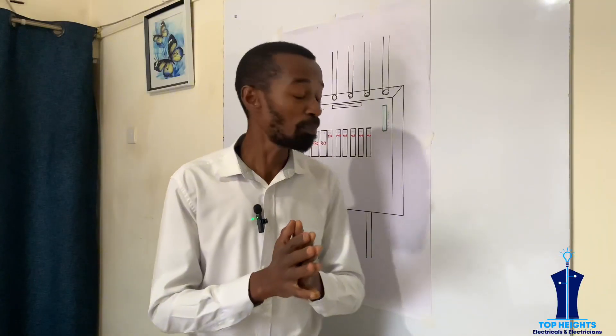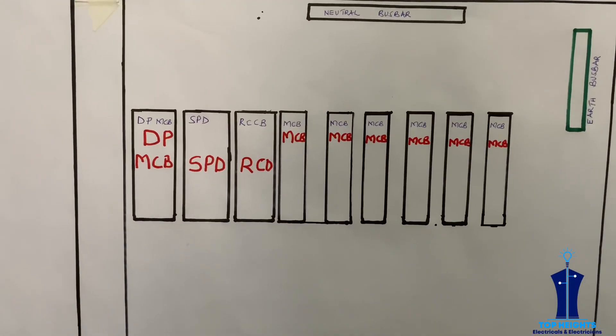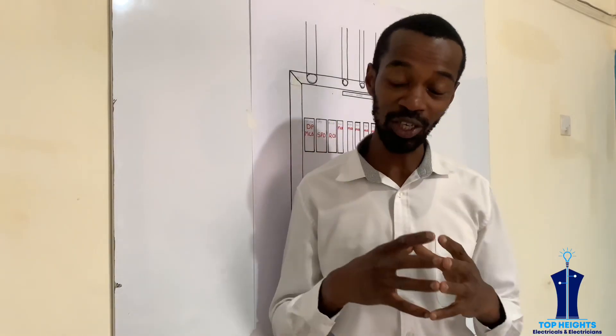And number four, it must have an MCB, a miniature circuit breaker, which protects against a short circuit.